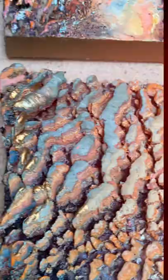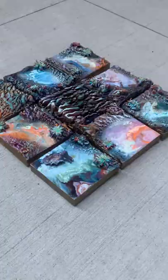It takes about a week for them to get hard enough to stay there. Here are the finished paintings. Thanks for coming along on this journey with me.